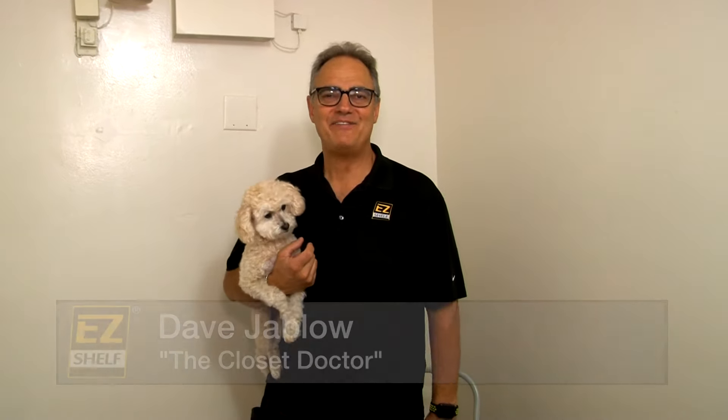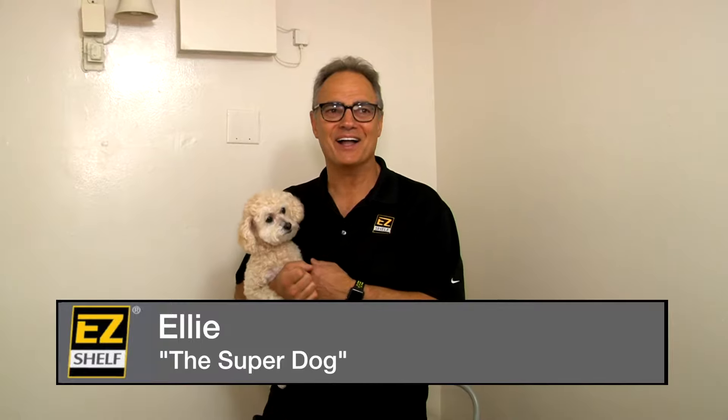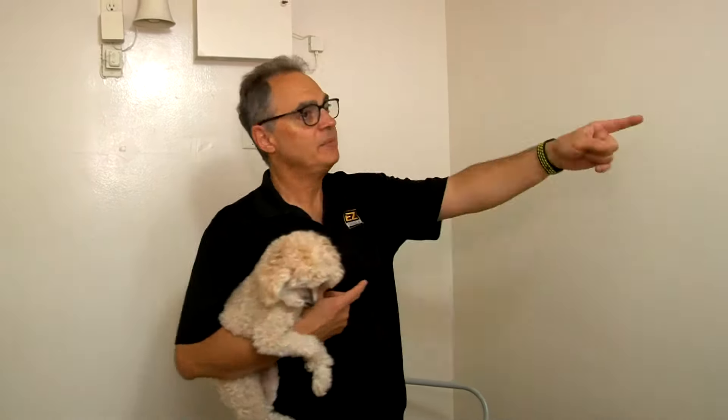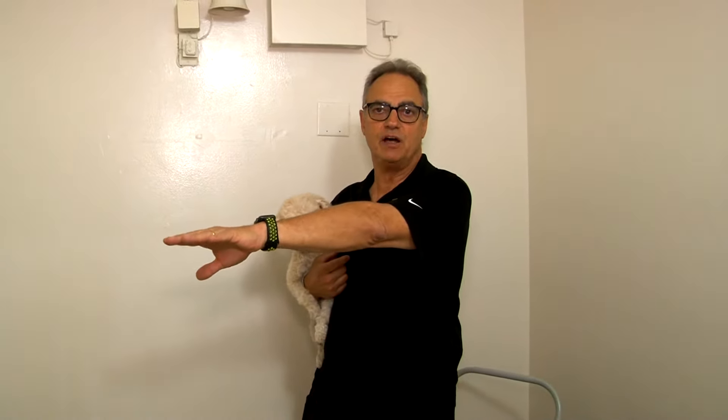Hi guys, it's Dave the Closet Doctor, and here is Ellie the super dog. What we're going to do today is a walk-in closet with Easy Shelf. We're going to put in one rod and shelf on the left, a long rod and shelf, four shelves on the back wall, and another rod and shelf on the right wall.